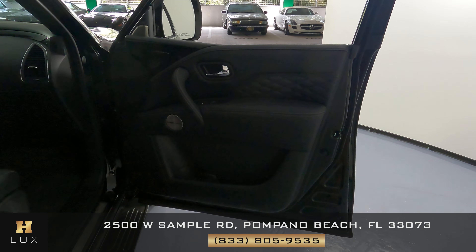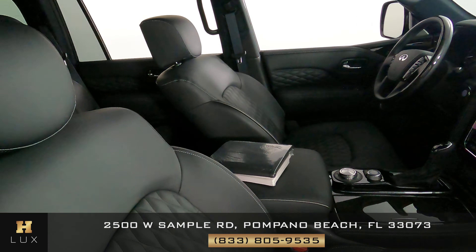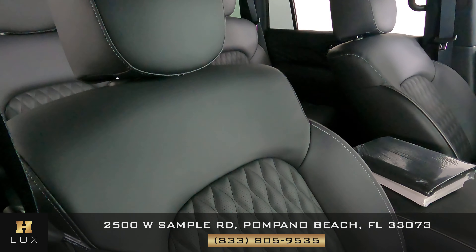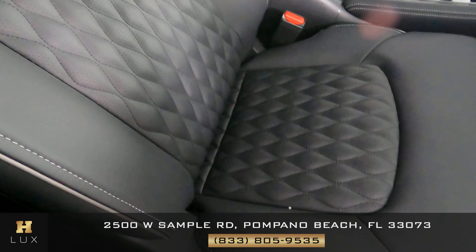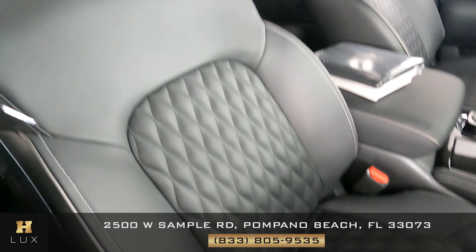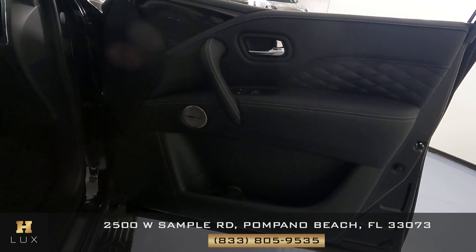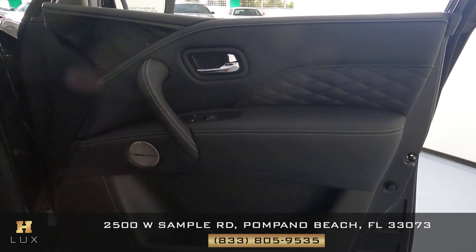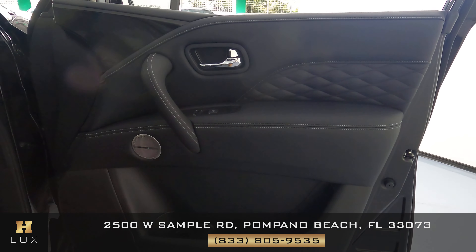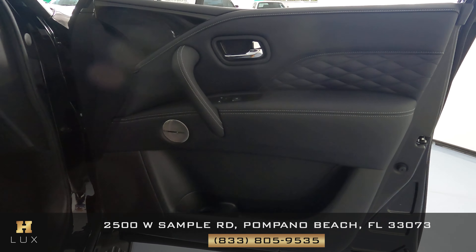Let's now move on to the other side of the vehicle — the passenger side. We're going to do the same thing. We're first going to take a look at the seat, checking the leather, seeing if there's any scratches, any tears, any kind of damage. Everything's looking good. What about the door panel itself? We're checking the leather and the fabric. Again, just like the other side, this door panel is in perfect condition.